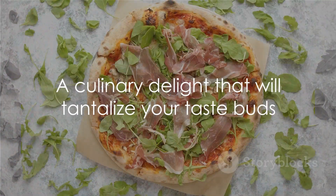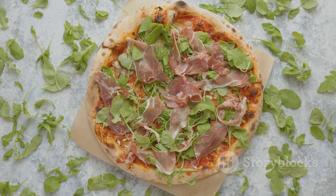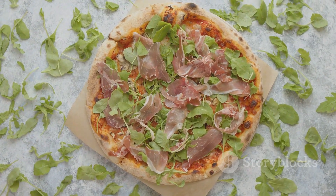This, my friends, is the turkey fig pizza — a melange of flavors and textures that will keep your taste buds dancing with delight.